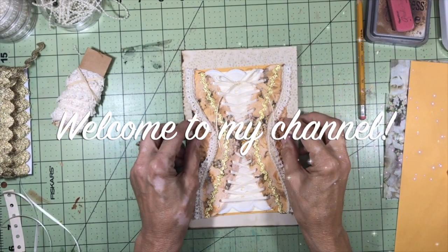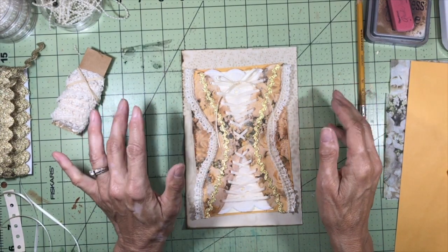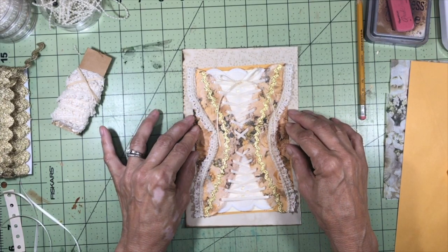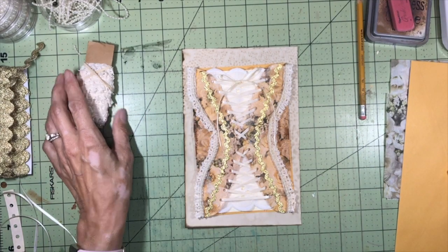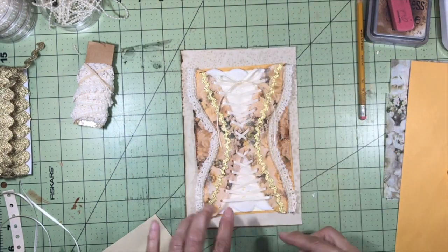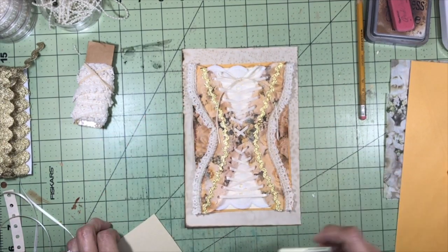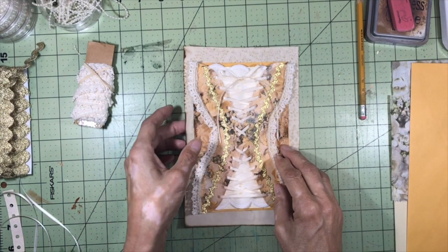Hello everybody, welcome back to my channel. This is Kathy at Attic Treasures Etc. I've been working furiously the last few days on my drama queen journal and I thought what she was missing was a corset pocket. This is what I came up with — I had a lot of fun making it. The pocket is quite deep and I could just attach it to a page. I thought it would be fun to make one on camera, so let's get started.